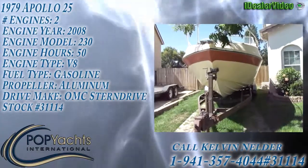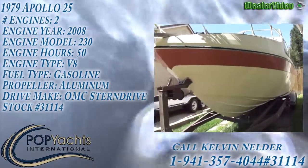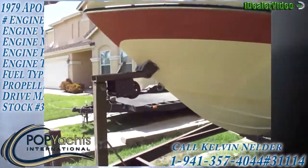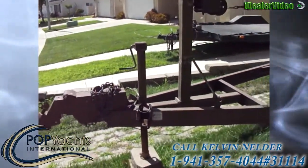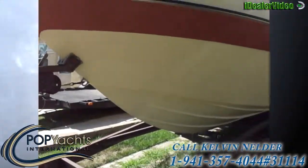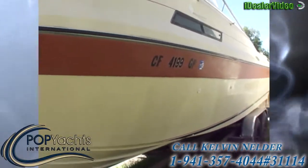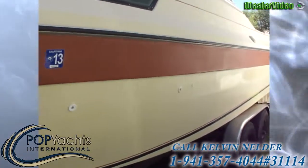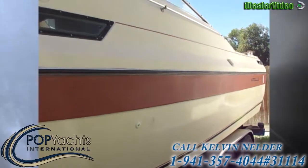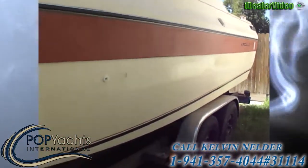Here we are with our 1979 Apollo 25. While not new, it certainly is in functional condition. I would say the vessel itself is in fair shape. There are some things that need to be repaired that aren't functioning — we'll get that in detail.